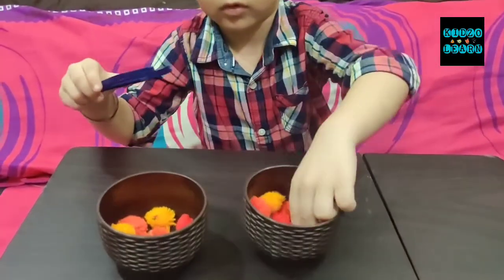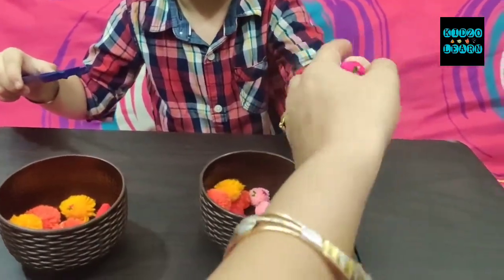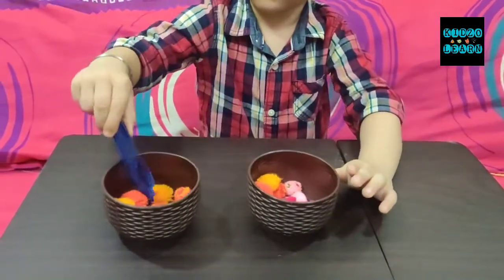Even after completing this activity, the child also feels confident that the given task is completed. So it also develops positive behavior and a positive attitude in your child. You don't have to use your hands, Manan. You can take your time. Very nice.